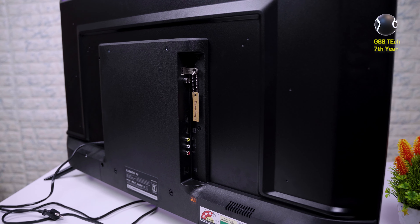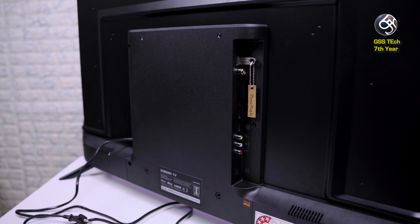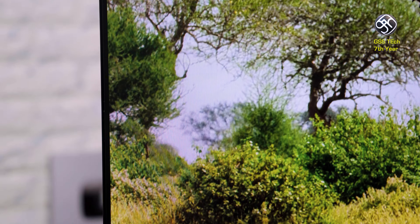In this Xiaomi 5A TV design, there is metal on the back. The bezels are very slim. In this price segment, it is a Full HD TV launch.